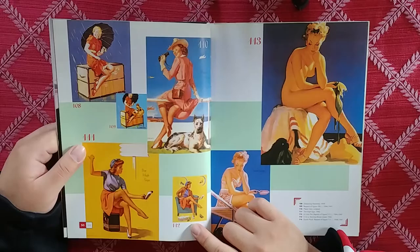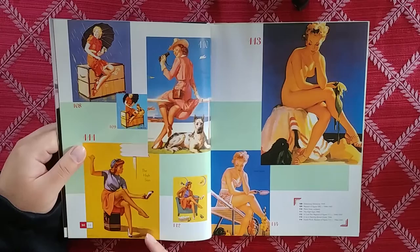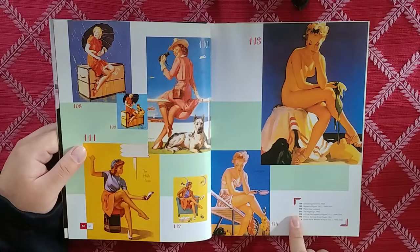This one looks different. Oh wow, I actually like this version more than this one. So this is a repaint of this. Really nice though.